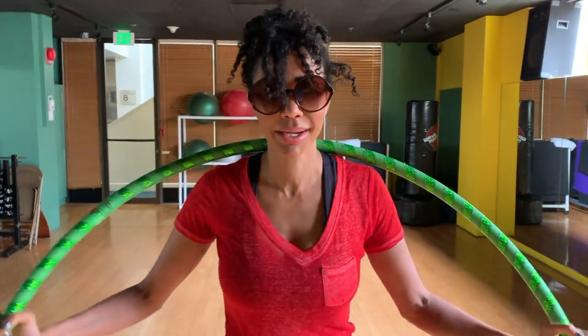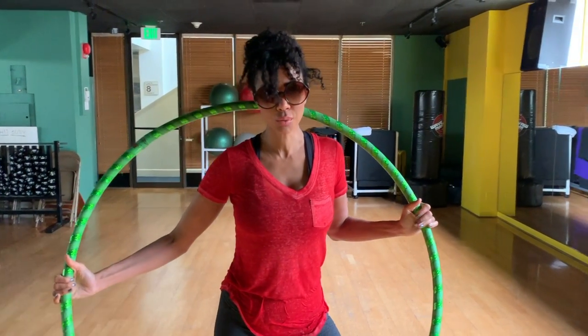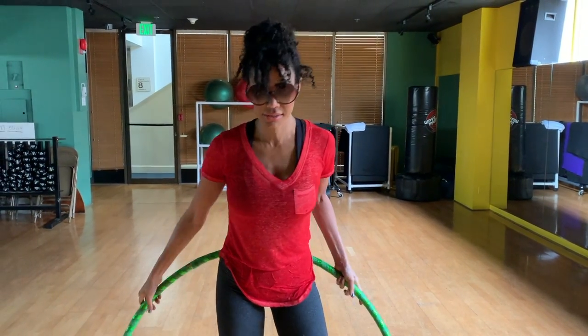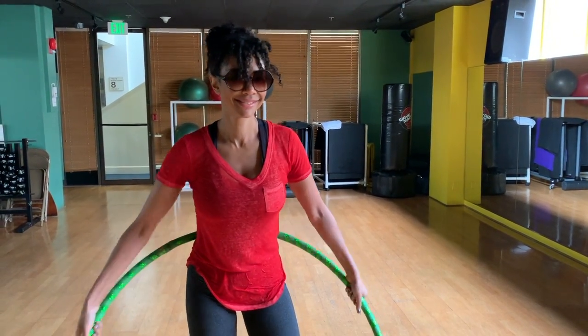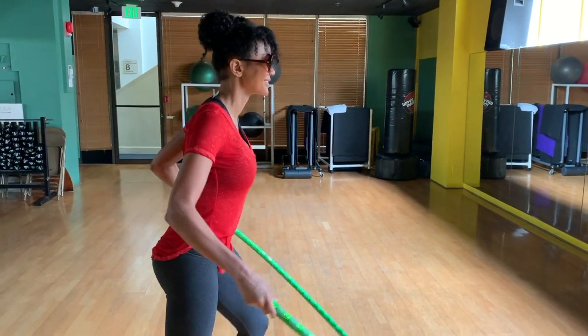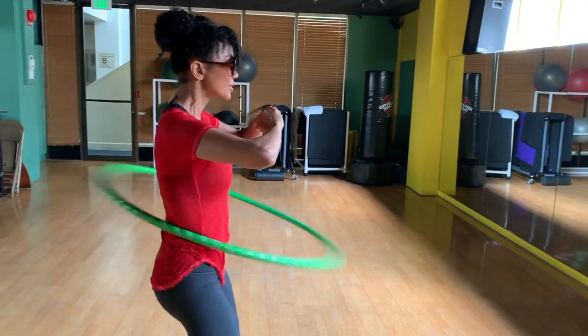This is one of my old-school favorites — good old hula hoop, great for waist and core workout. This is absolutely the funnest thing you can do for your waist. The hula hoop — y'all ready for this?